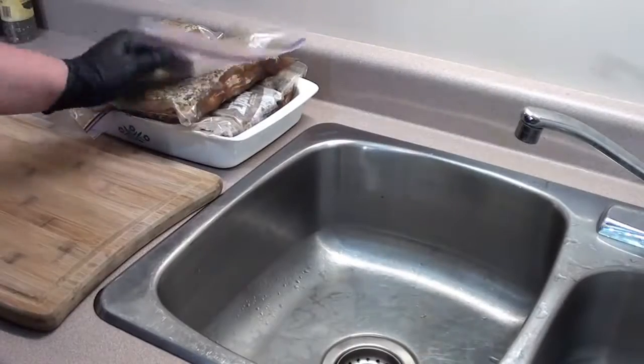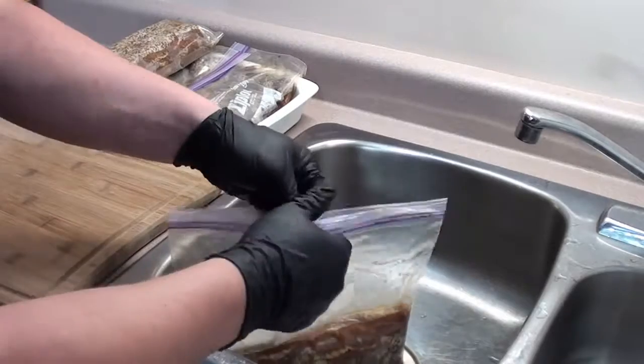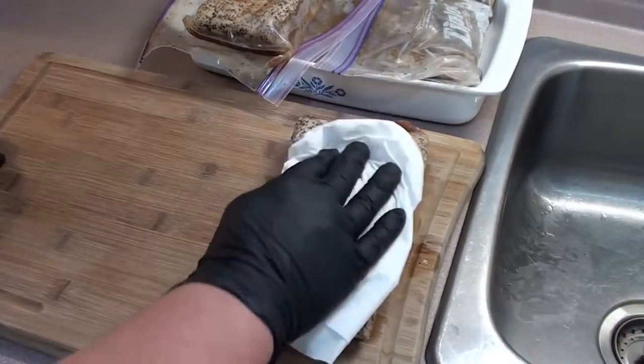Bacon's been in the wet cure for 10 days now. We're going to take it out, discard any excess liquid, and give it a rinse under some cold water. Then just pat it dry with some paper towel.